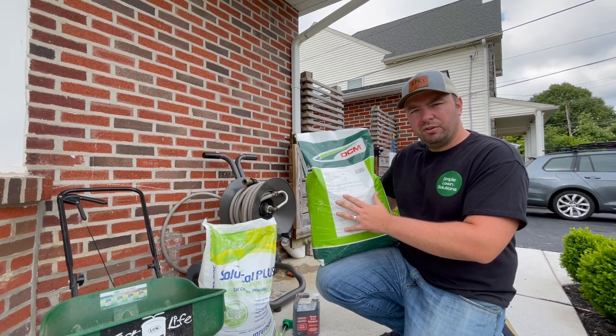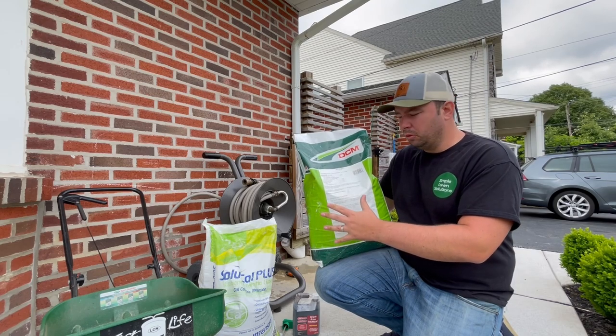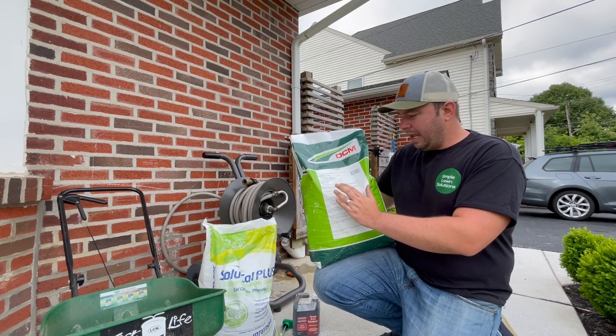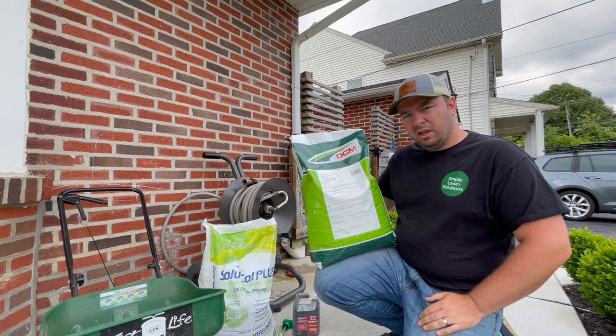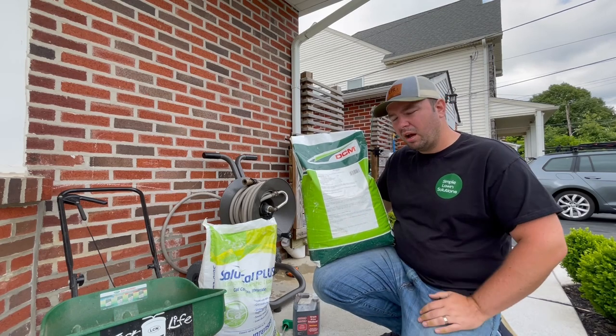This product also contains 5% slow release materials of animal and vegetable origin — meat and bone meal, hoof meal, feather meal, and cocoa shell meal. Really great stuff. It's going to feed the lawn over time, probably 60 days of continuous slow release.